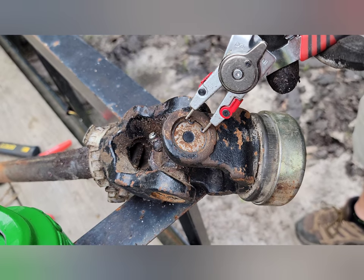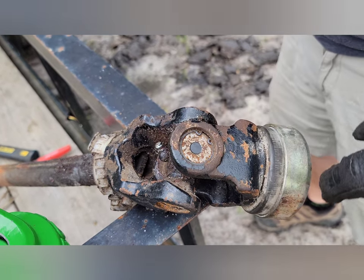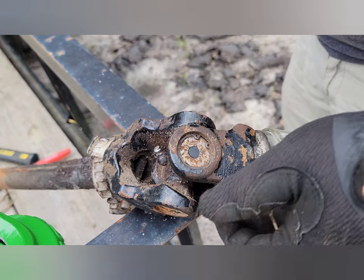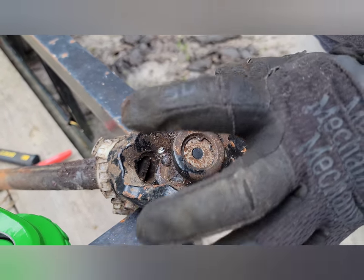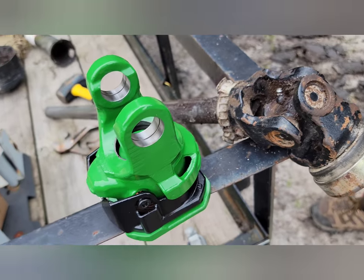The next thing — you can see inside on the actual PTO shaft there are these snap rings. What we're going to do is remove these snap rings on both sides, and then we're going to punch out these caps. These are caps that hold this together, so we're going to punch those out.